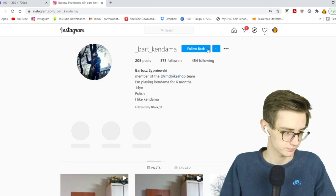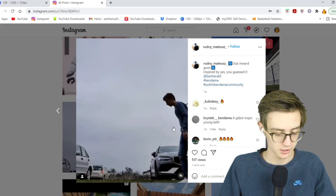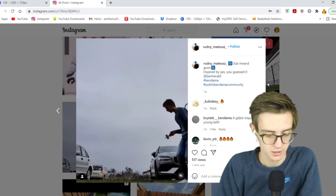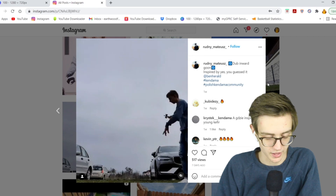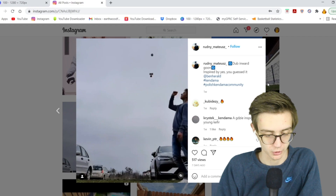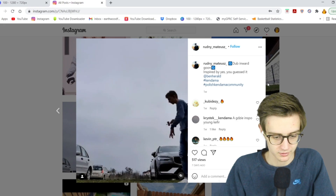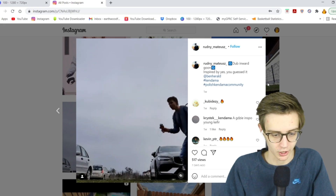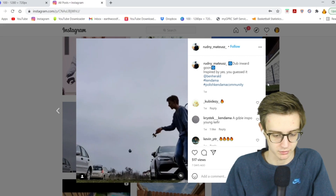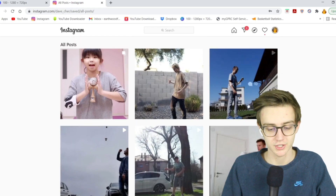Moving on to Rudney — dub inward goon. That's a very Ben Harold-esque line or trick. Dub inward goon — that's so clean, I want to try that. I forgot about inward goons, that's a fun trick. Perfect catch. Shout out.